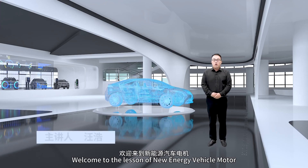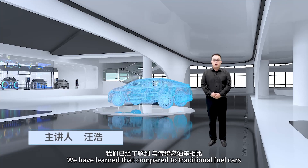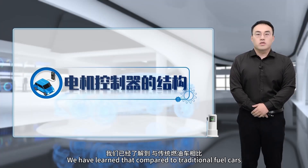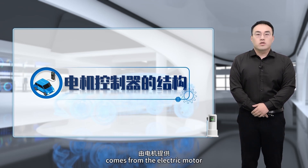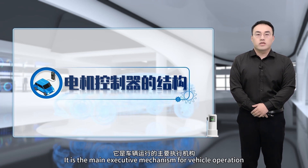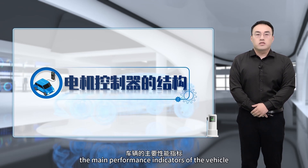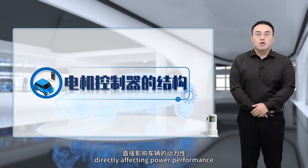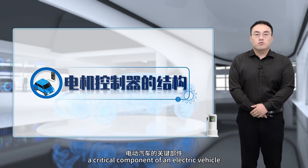Hello class, welcome to the lesson on new energy vehicle motor and control system maintenance. Compared to traditional fuel cars, the power source for new energy vehicles comes from the electric motor. The motor control system is one of the three core components of an electric car, and is the main executive mechanism for vehicle operation. Its characteristics directly affect power performance, fuel efficiency, and driving experience, making it a critical component of an electric vehicle.